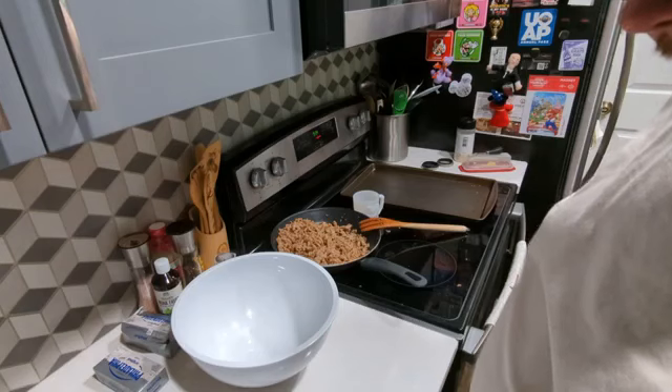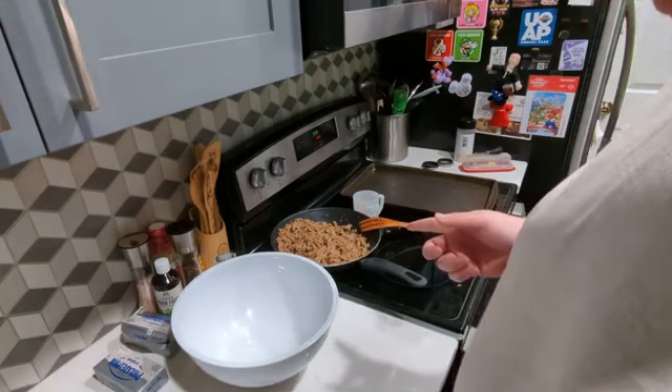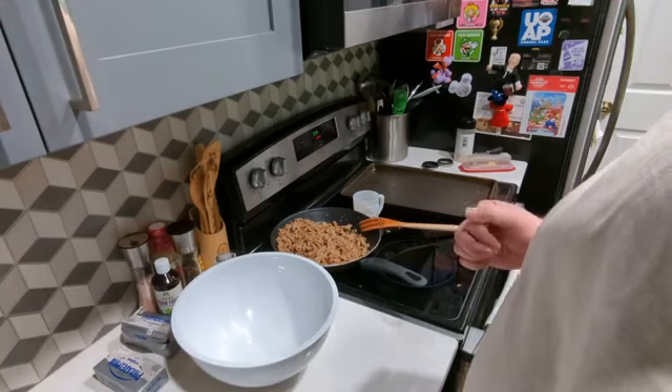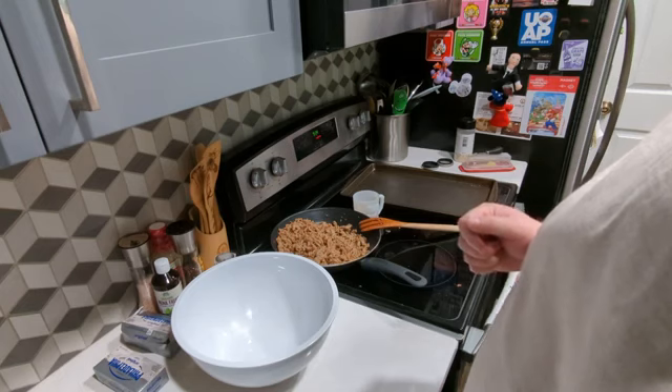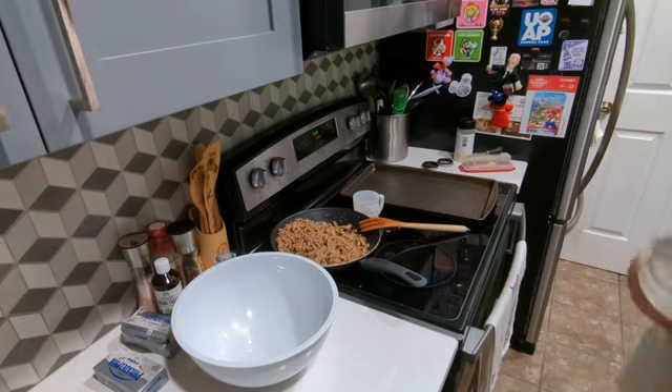So I'm actually doubling this recipe. It calls for one pound of sausage, but this is two pounds. I guess I'll shred the cheddar cheese next — it calls for one cup of shredded cheddar cheese.